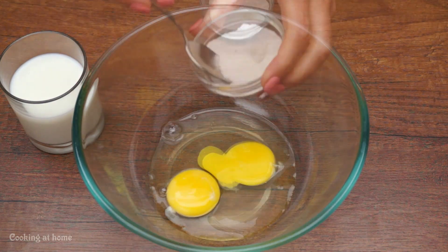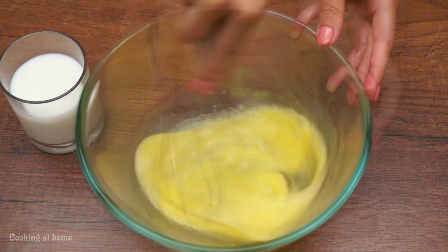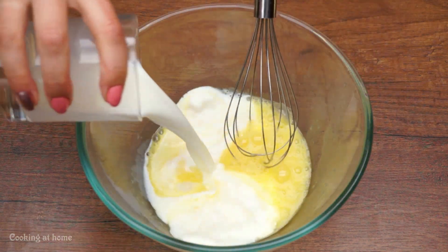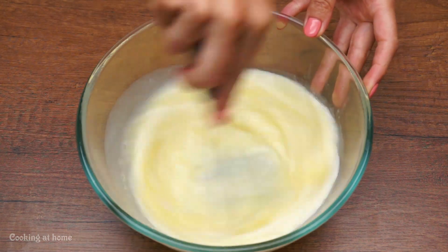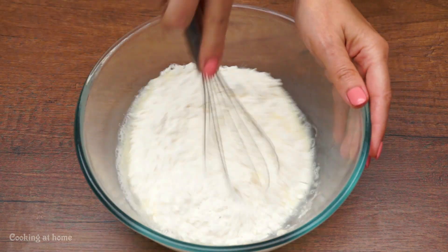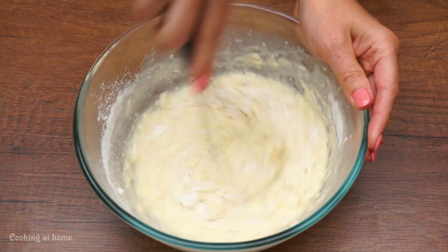Then add a glass of milk and mix it again. Add some flour — 150 grams — and you mix it again.